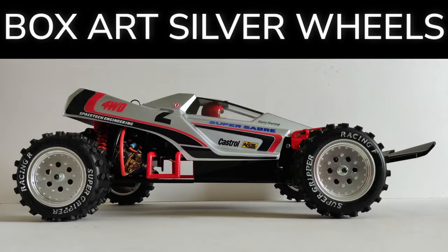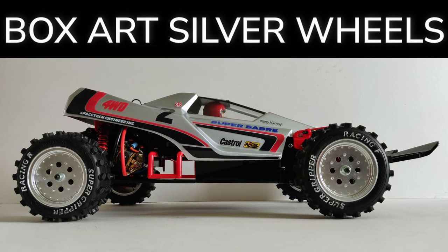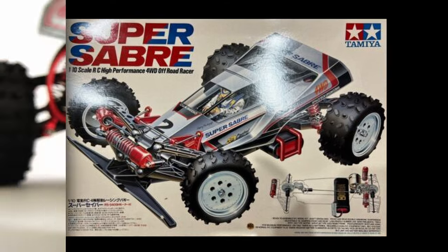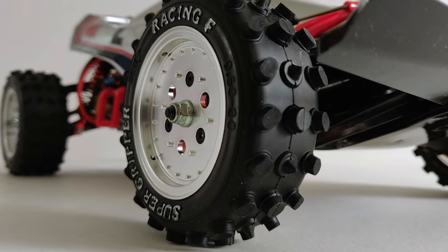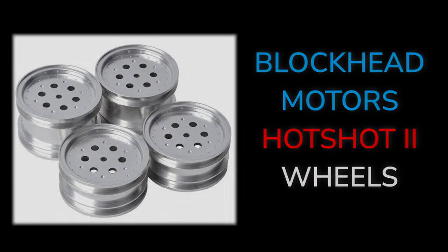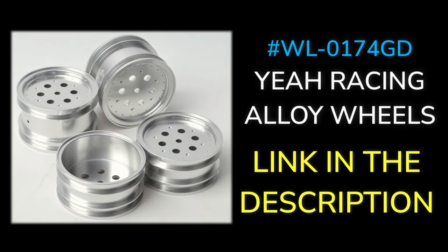Number eight: not only does this buggy look better with silver wheels, it also matches the box art. It's a shame this re-release doesn't come with the chrome wheels as they are supplied with the Blockhead Motors Hotshot 2 kit. Or you could pick up these alloy wheels — I'll add a link in the description below if you're interested.